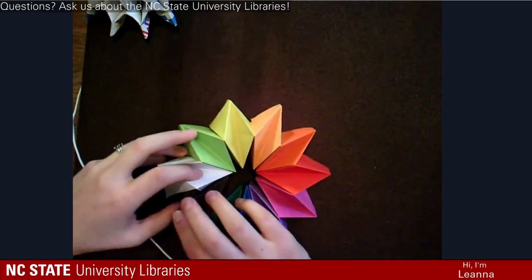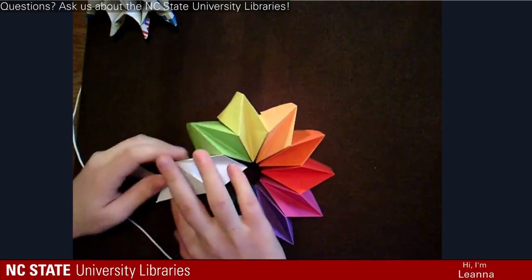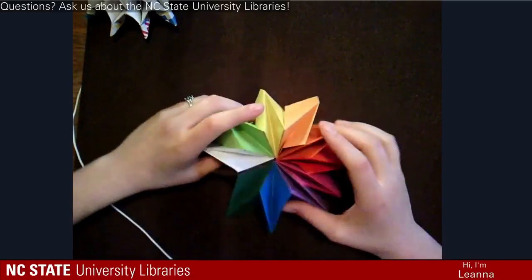I remember struggling with this a lot as a kid. It's fun, I like feeling it.